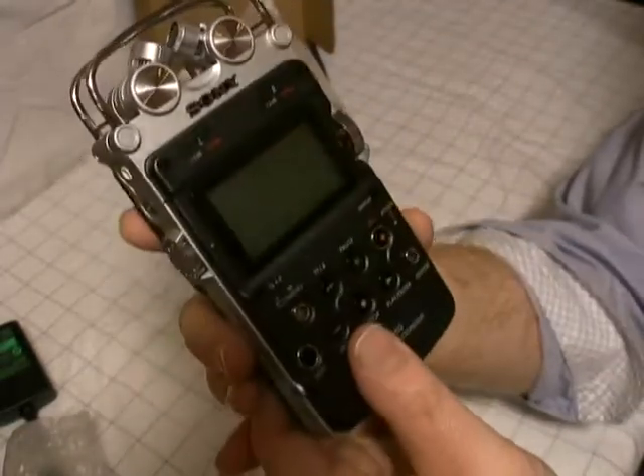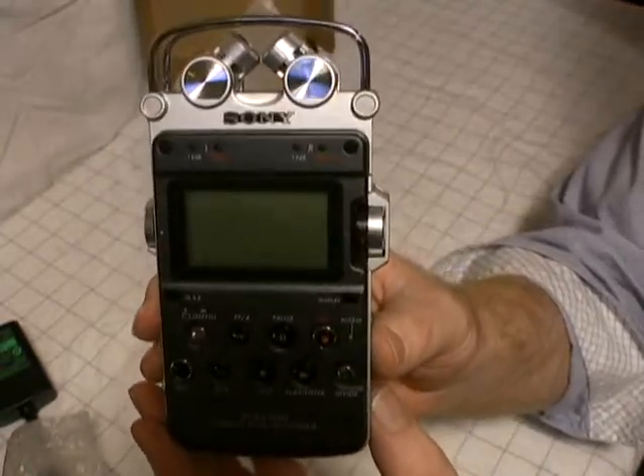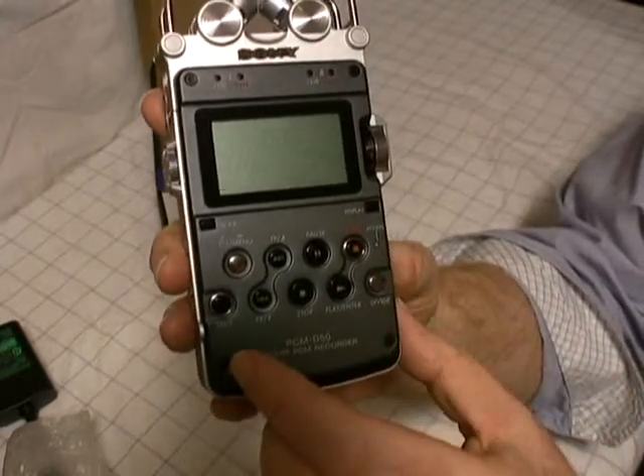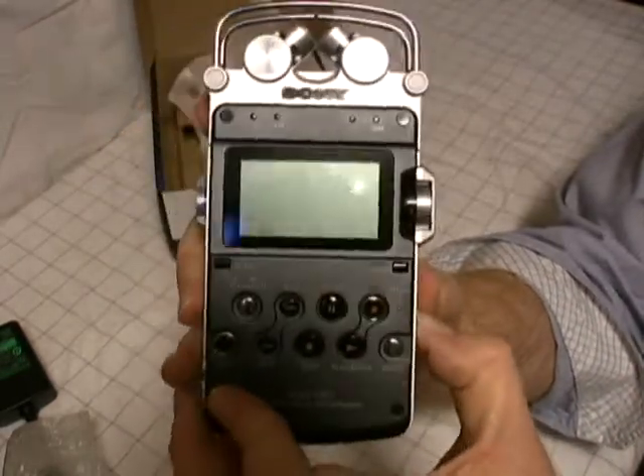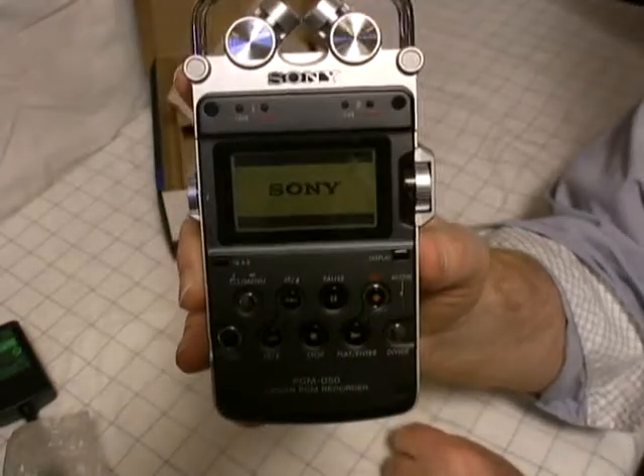But I just wanted to unbox this for you and give you a quick look at the Sony PCM-D50. Before we go though, let's power it up. I'll just turn it on and see what happens.